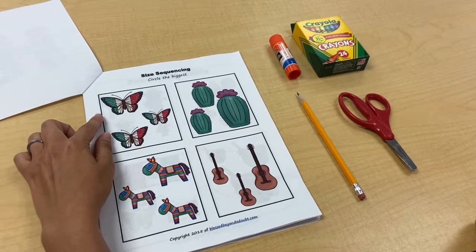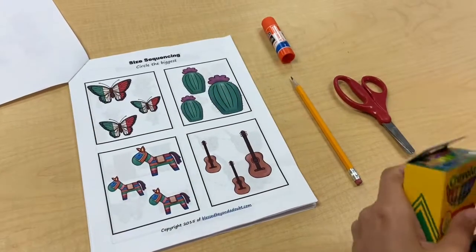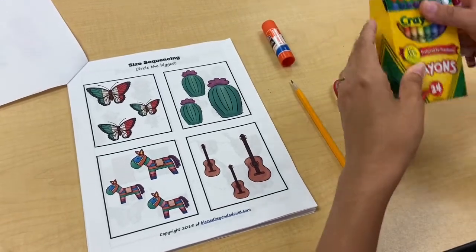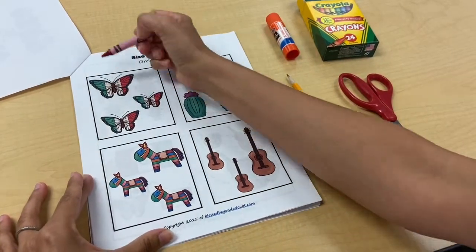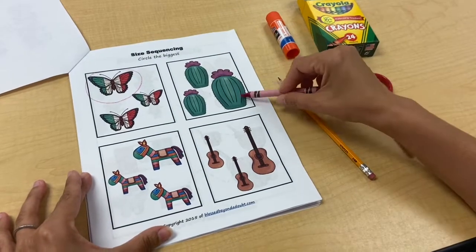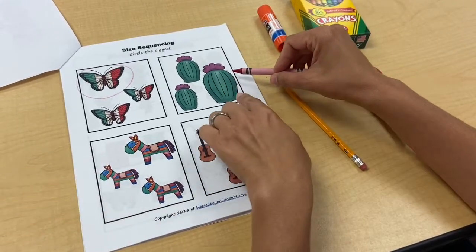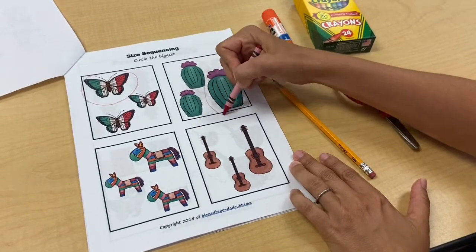We have butterflies here and we're going to figure out which one is the biggest. Just take a crayon and circle which one is the biggest. I'm going to take out a red crayon. The biggest one is the largest one, so I know this one is the biggest. And then this is a cactus — I'm going to be really careful with cactuses because they have little prickly parts that are sharp. Maybe touch them on the top where it's a safe place. This one's the biggest, so I'm going to circle this one.